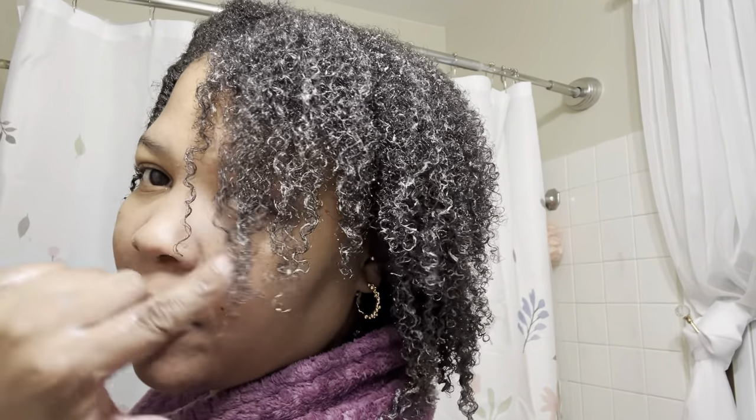I did see some definition when using it, and now that I'm using it more and looking at it, it does have some definition. But I have to go watch my old video and compare the two. That one was with gel. I'm done with this side — this is what this side is looking like. The back has more definition than the front right here.